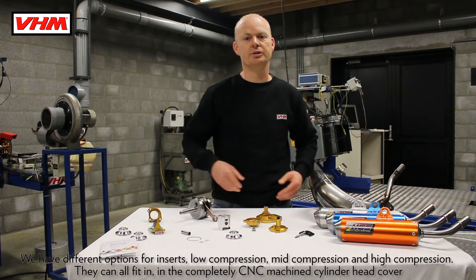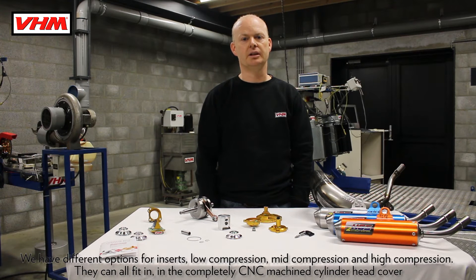We have different options of inserts: low compression, mid compression, and high compression.